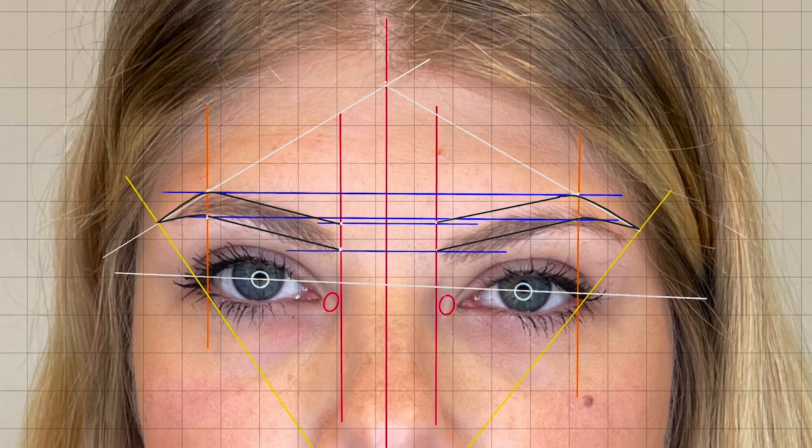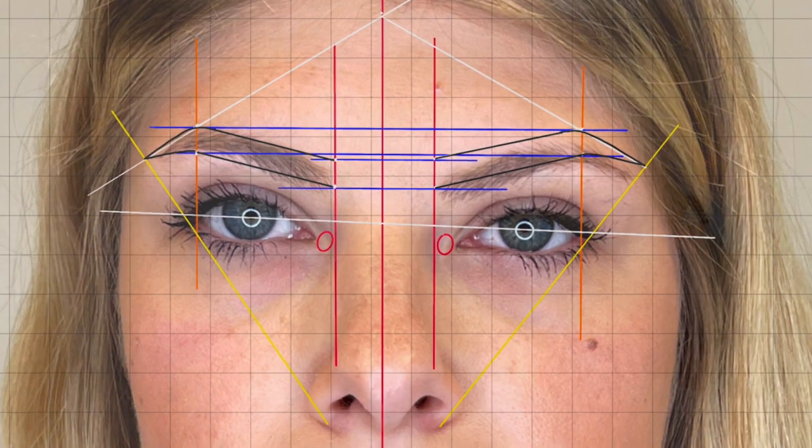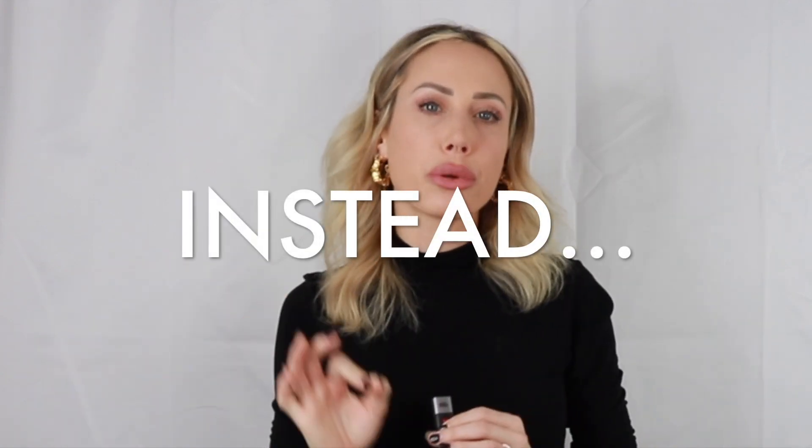The head might tilt a little one way, or one eye might be much higher than the other. If we put those eyebrows parallel to the ground, it's going to look awkward on the face, because the space between one eyebrow and the eye is going to be much larger. You improve symmetry instead.